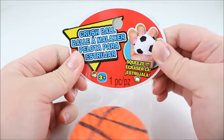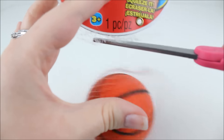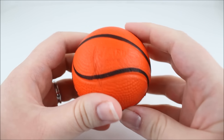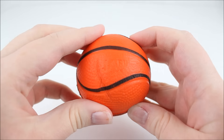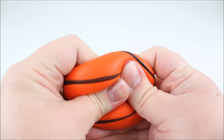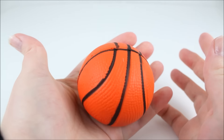The next squishy is another crush ball — this one is the basketball one. It has the same packaging and was also a dollar. Seriously guys, check out Michael's, they have so much cool stuff. Here is the basketball squishy. It says Jaru on there, and there's a licensing on it. It is a nice basketball squishy and again very slow rising for a dollar squishy. That is crazy — and it's actually a good size squishy as well.